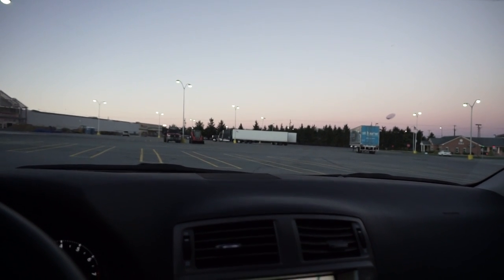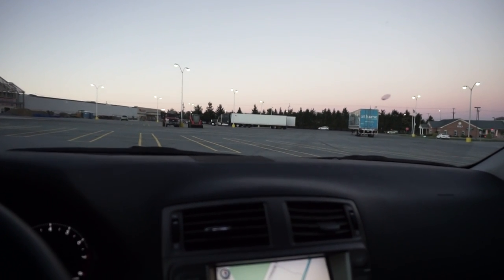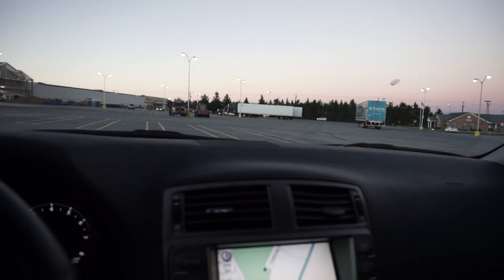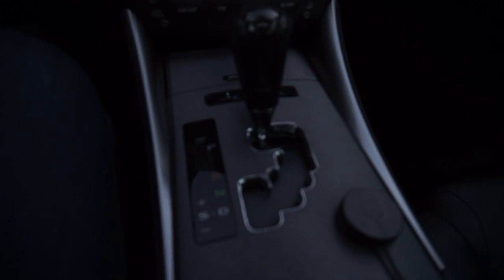As you can see, we're quickly losing daylight here in Pennsylvania. It is October and the weather is just getting darker faster. Colder weather is here. Winter is coming unfortunately.